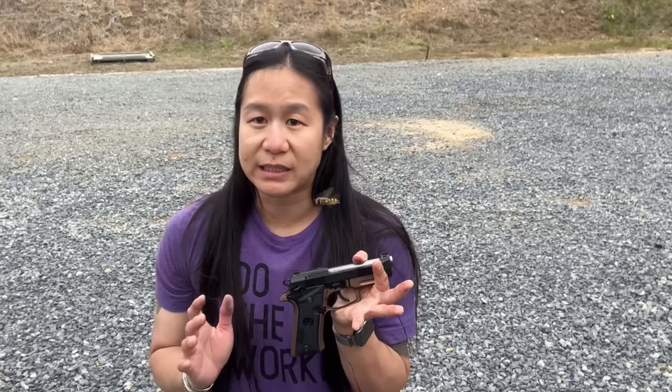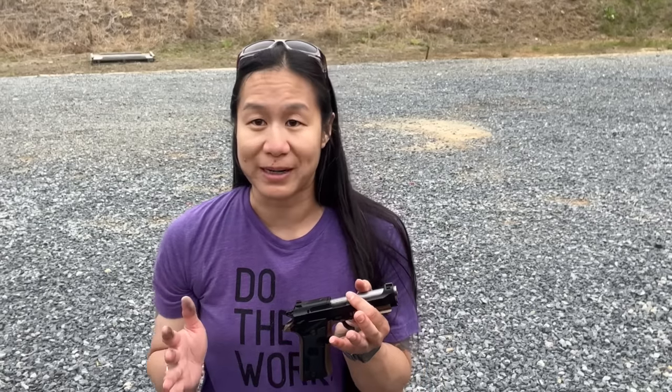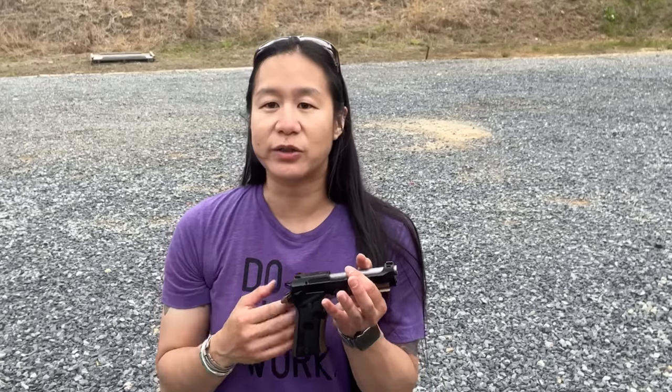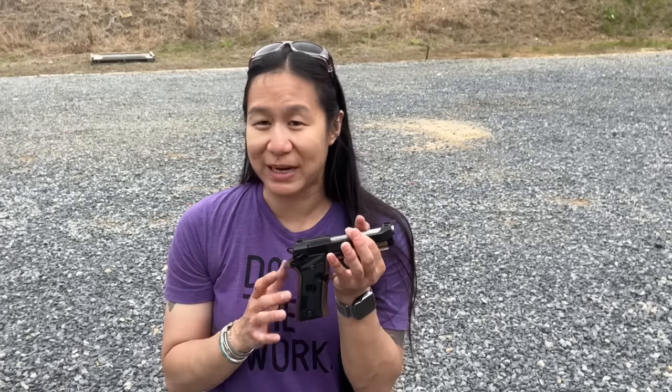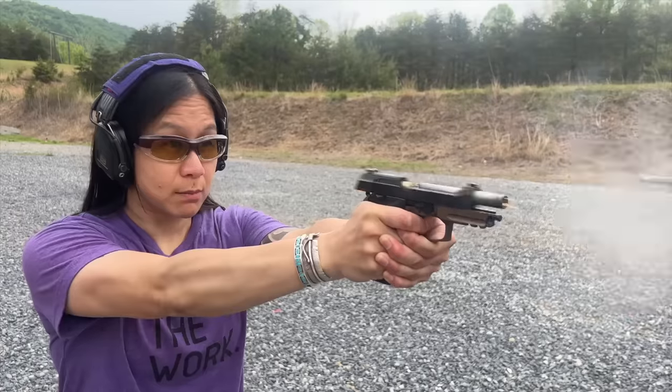People ask why it's in .380 when everyone wants 9mm. The terminal ballistics of .380 work really well — you're not at a disadvantage. Plus, you're carrying 13+1 rounds of .380 in this tiny package, which is a lot of rounds for solid defense. The big bonus: it makes the gun super fun to shoot, which means you'll actually go to the range, practice, and be able to put rounds on target.